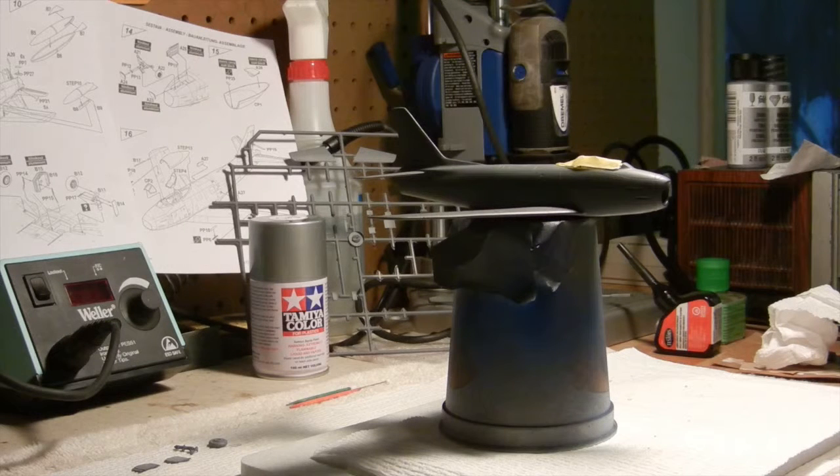Well, hello again. This is another update of the F-86H Saber build that I've been working on. As you can see, I made a little bit more progress here. What I've done is basically glued on the wings, stabilizers, and the intake for the front of the plane. I did have a few little issues with those three parts, but we got them taken care of.